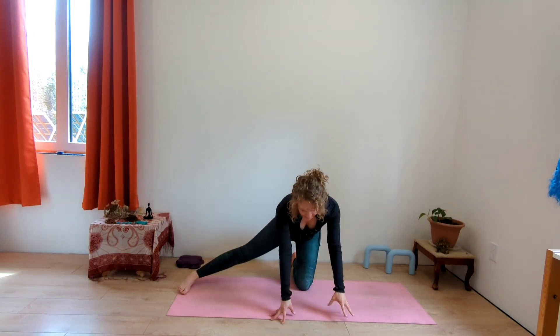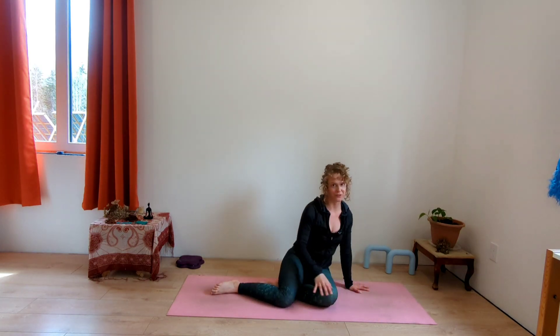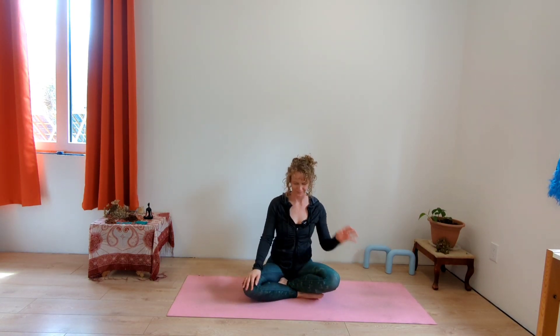Come all the way down, back to your hands and knees, then find a comfortable seat. You can sit cross-legged, sit up on something, on your heels, on a pillow or bolster — whatever you'd like. Sit tall and close your eyes; we're going to finish with a short meditation. Bring one or both hands over your belly. Notice how you're feeling right now, just after this short movement and intention. Sending light and love with your breath into your belly.